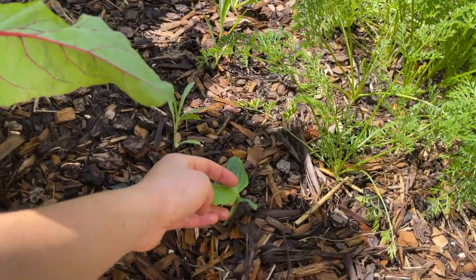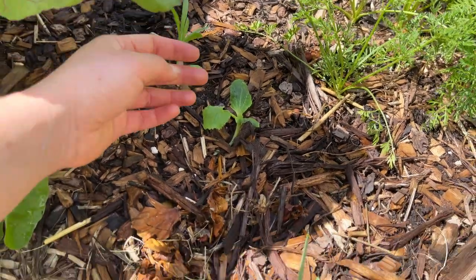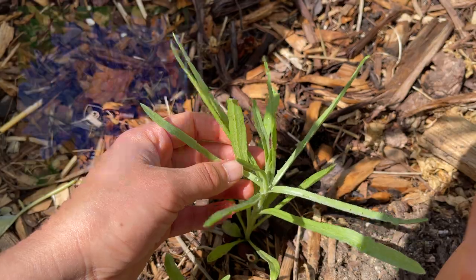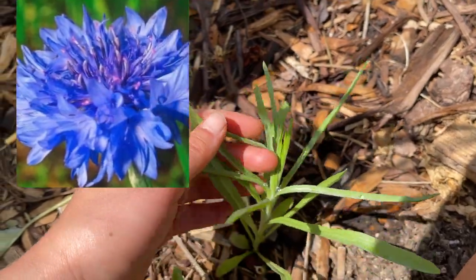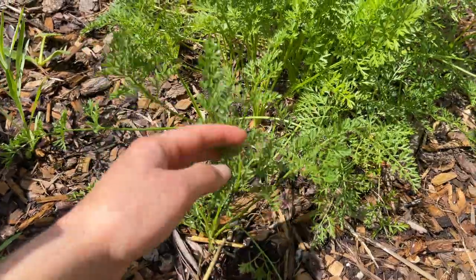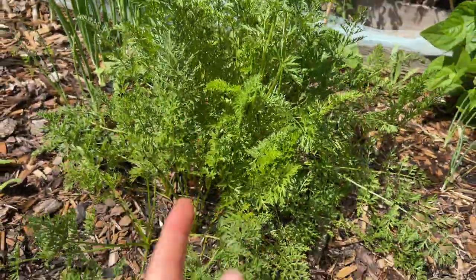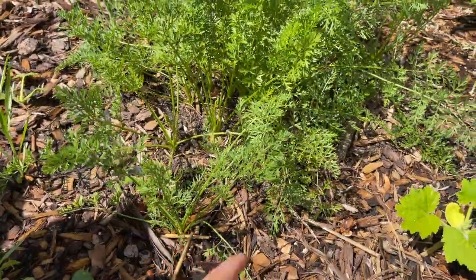I've got some more zucchini and more bachelor buttons here. I'm really excited to see how the flower is going to look — they're a really beautiful blue color. And here I've got still some carrots. Still lots of carrots. I'm going to keep them in the ground and just pull them up as I need them.